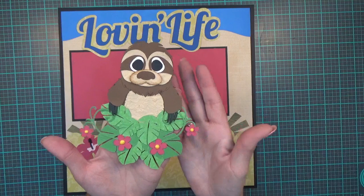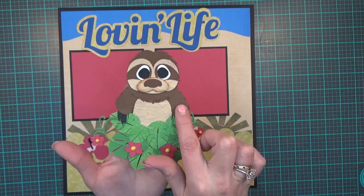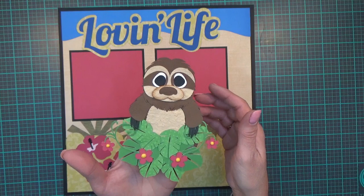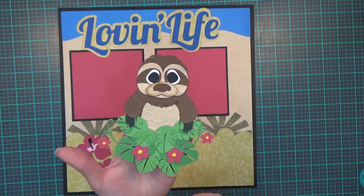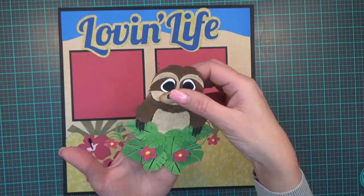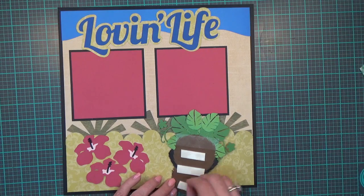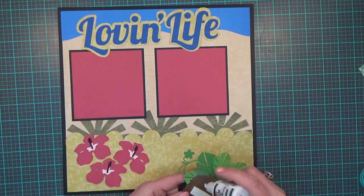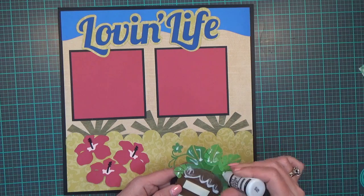My next image is a cute little sloth in a bundle of palm leaves and hibiscus flowers. The centers of the hibiscus flowers have Nouveau drops on them. He is paper pieced using a combination of regular cardstock and mulberry paper. He's cut at 5.60 by 5.35 and he's a cut file from Treasure Box Designs — I believe he's called 'Little Slowpoke.' I'll leave a link to purchase him in the description box below.